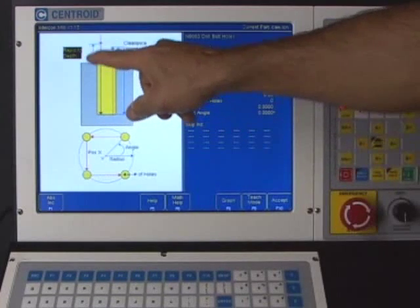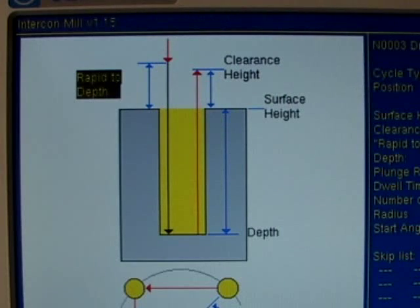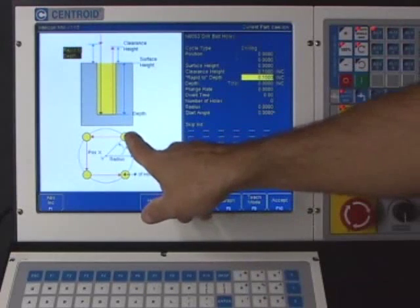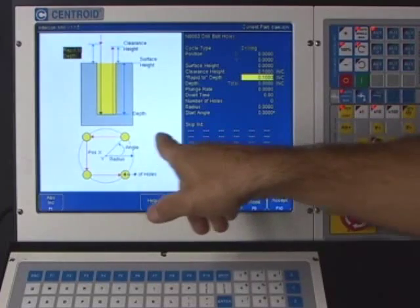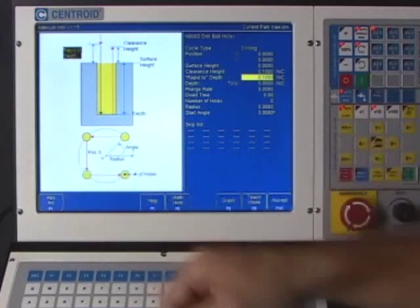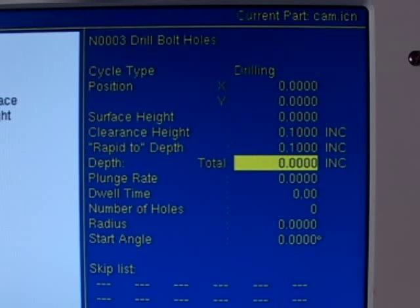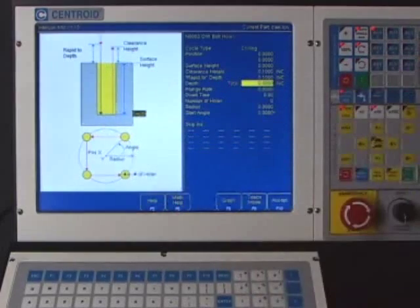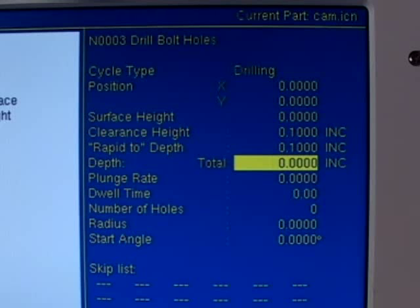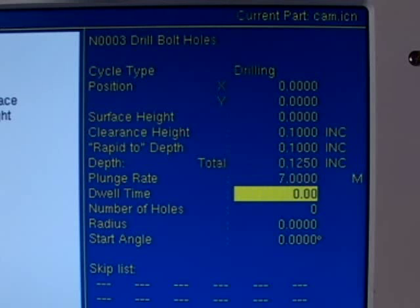Rapid to depth — the diagram shows how close the tool can rapid to the workpiece. With a clearance height of one inch to rapid over to drill the next hole, it's asking how close it can rapid into the workpiece. I'm going to set that at a tenth of an inch. The depth question is how deep to drill the center drills — we're going to drill down an eighth of an inch. The feed rate will be a conservative seven inches per minute.